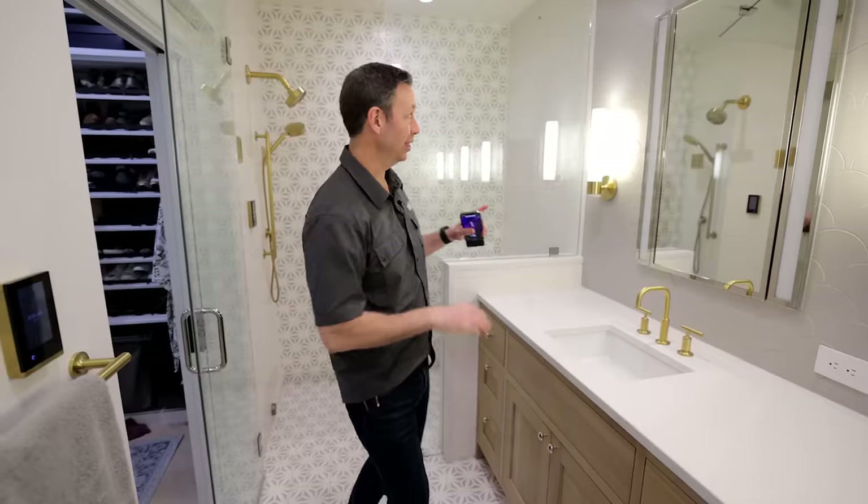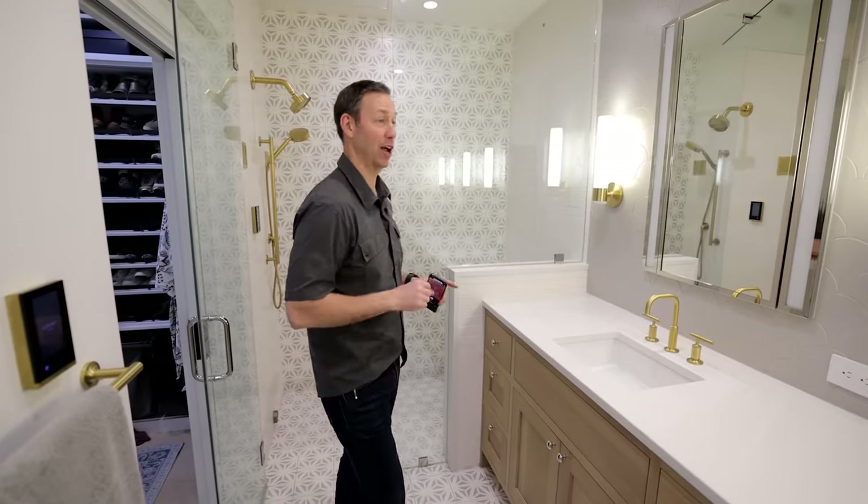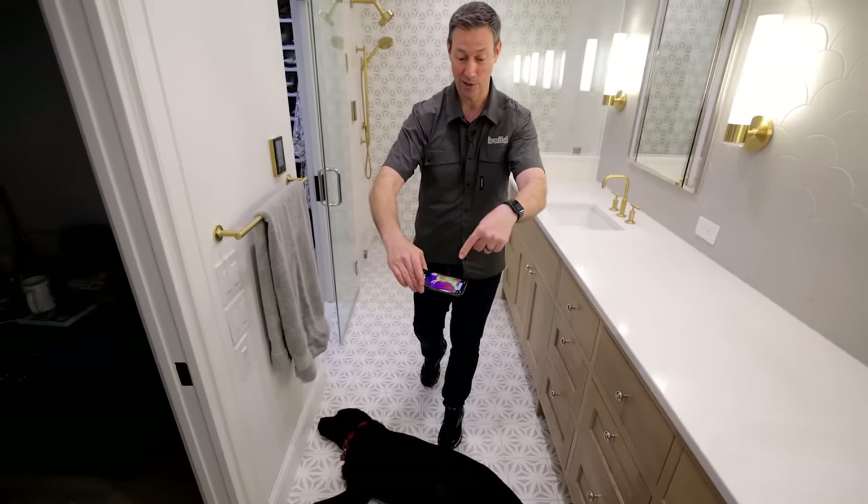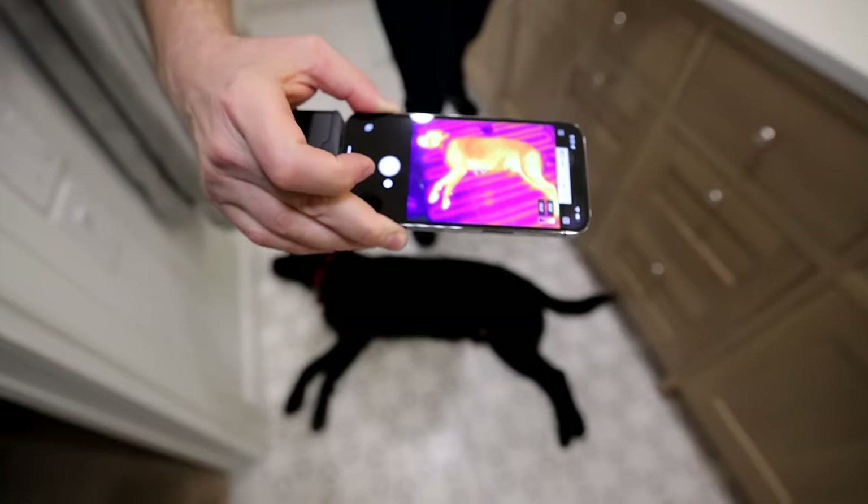Hey friends, welcome to my master bathroom. Isn't this gorgeous? I love how the Clay Imports tile turned out in here. And this is my dog's favorite place to sleep. If you look at my FLIR camera, you can see why — I've got a heated tile floor.